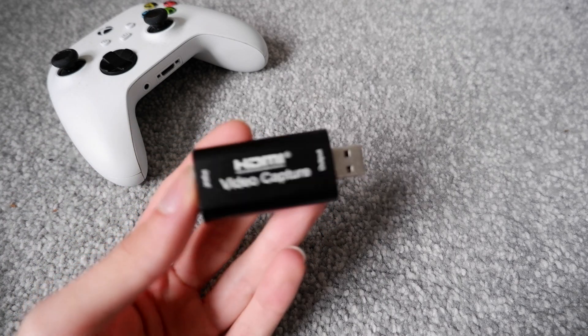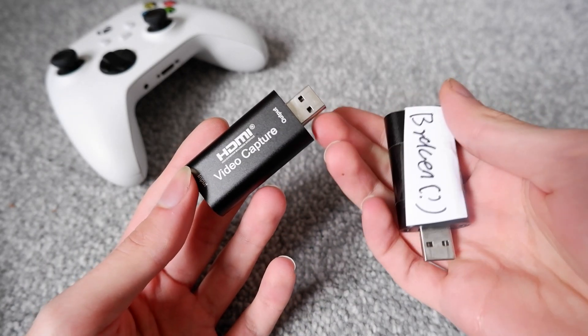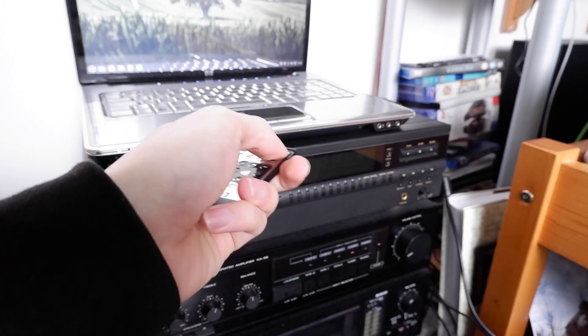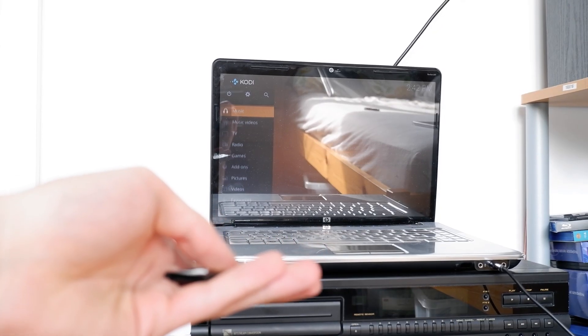Hey guys, PocketPixel here. My situation is this: I've been using one of these cheap HDMI capture cards — I should have been using two, this one's broken — to capture footage both from a Steam Deck that I'll be making a review on shortly, and also the 2008 HP Retro Gaming Laptop, which I've made a review on. Check that out if you'd like to — it's a pretty cool machine.